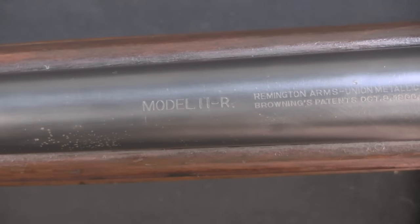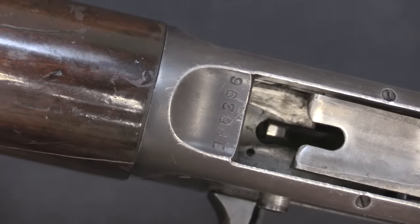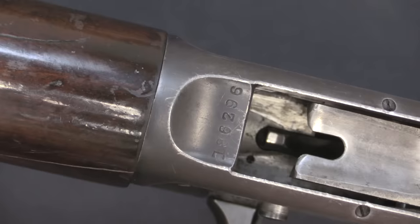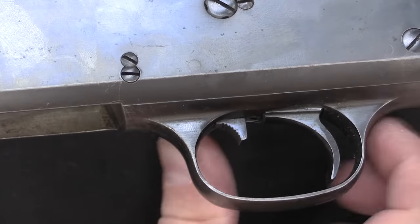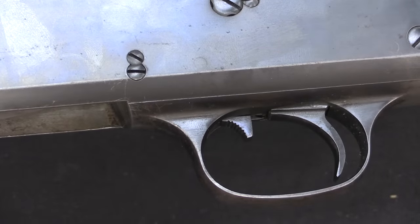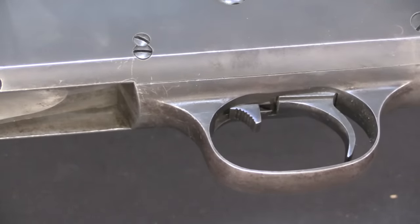This is an 11R riot gun barrel — there's that marking on the barrel. The serial number on the gun dates it to, I believe, 1915, so this is a fairly early production Remington Model 11. It has some of the early features like a safety here in the trigger guard — perhaps not by today's standards the ideal style of safety, especially for a tactical gun, but that's what was available at the time.